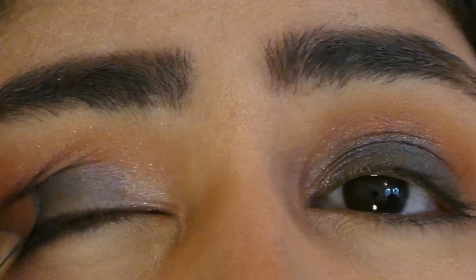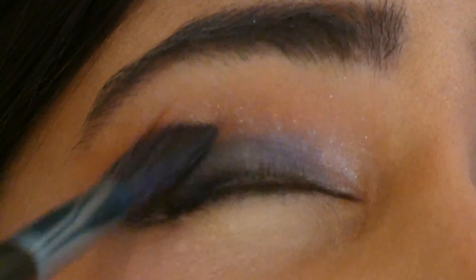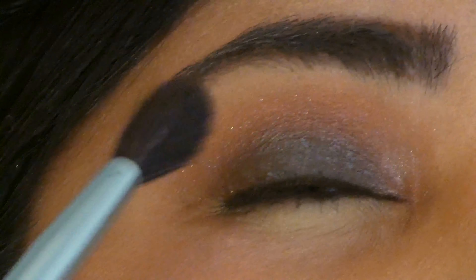Further, I added more blue shade on the previous shade and on my crease line and started blending it to remove all the harsh lines. As you can see, the harsh lines have been removed.